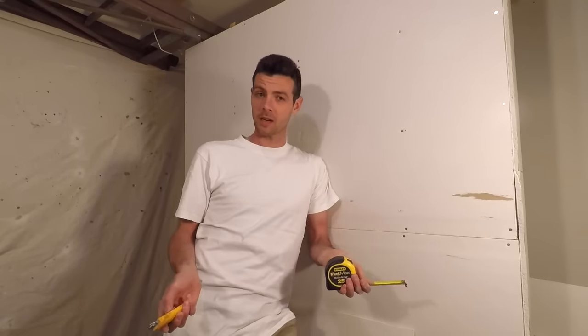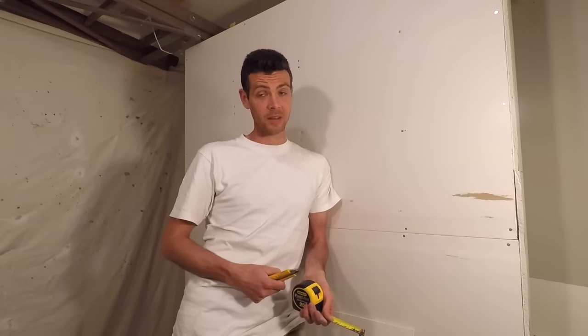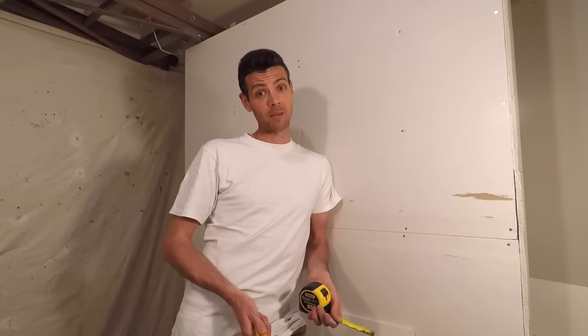Anyway, thanks for watching Vancouver Carpenter. I hope you've got some useful tips out of this video. I hope your project's going well and hopefully a little more efficient. And yes, that was a toilet flushing in my house — it's my garage.